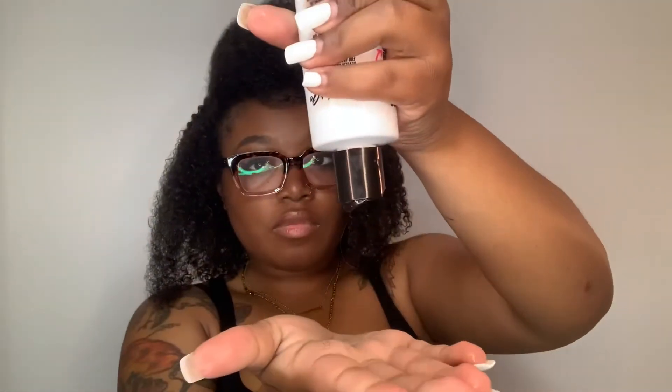Separate that hair into four sections, because we got some work to do. I've done three-fourths of my head prior to filming this, so I'm showing you just the front section. The directions are: apply to clean wet hair and rake or shingle in small sections from root to end. If you want to dry without air drying, just use a diffuser or hooded dryer. My hair dries out pretty fast because I have high porosity, so I just spray my hair with some water first.